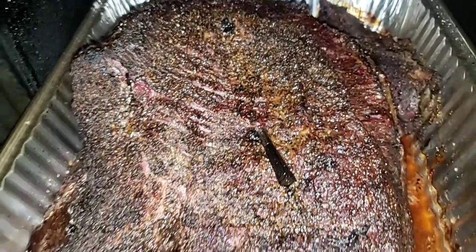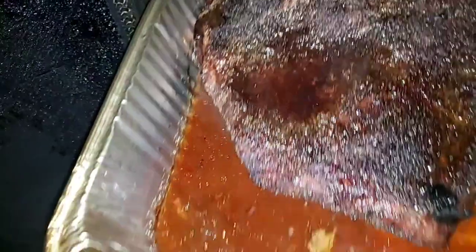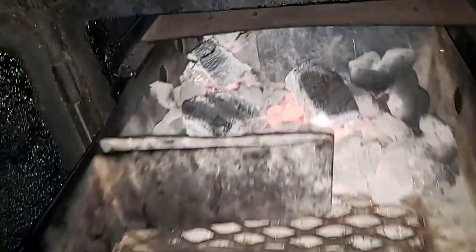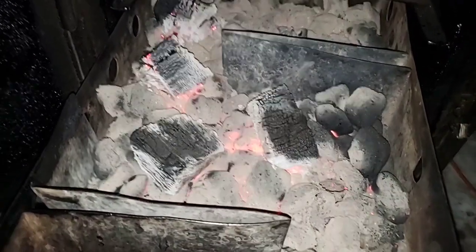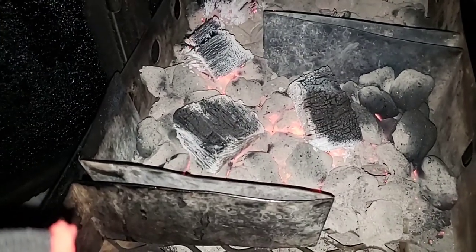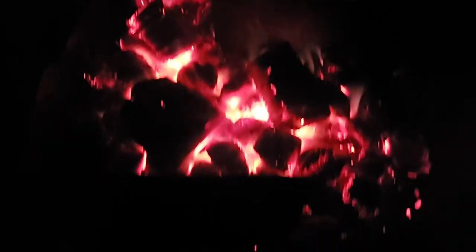Nice color. You see how moist it is on top? That's because when you cook in a pan, the moisture from the pan actually keeps the brisket moist. Let's look at the firebox — still got a lot of fuel left, all the way from the back to the front. Still got some chunk wood right there.